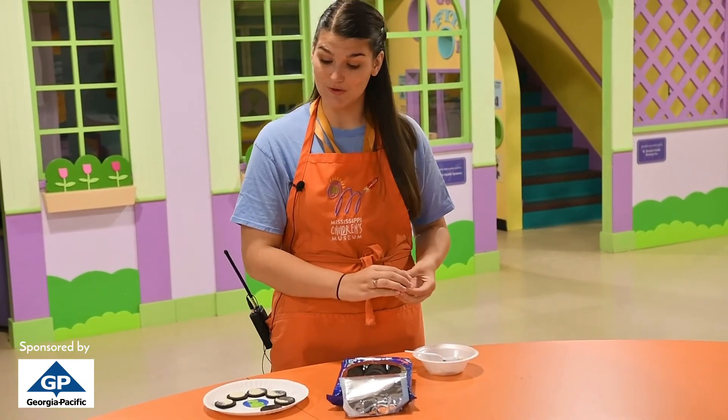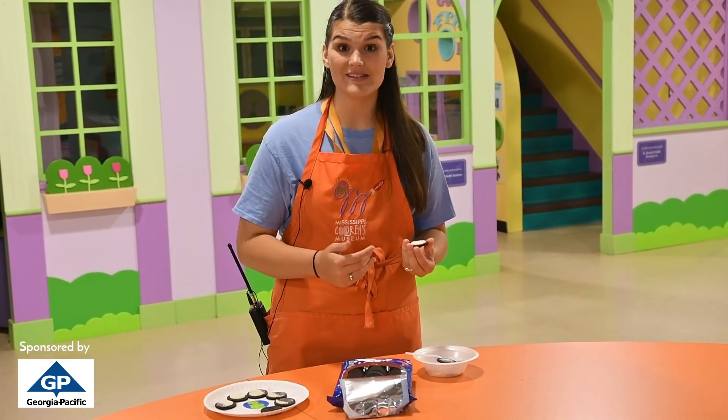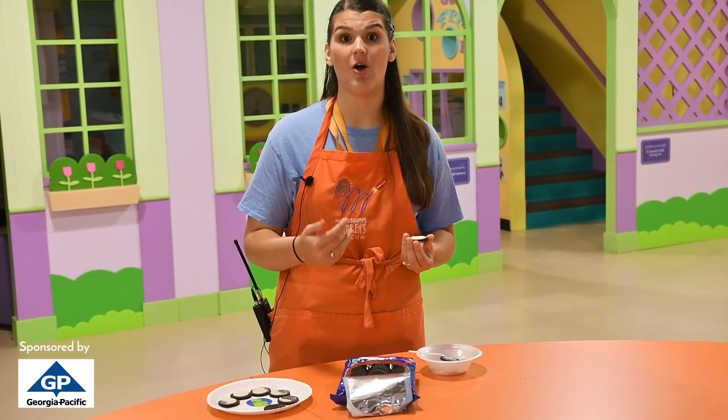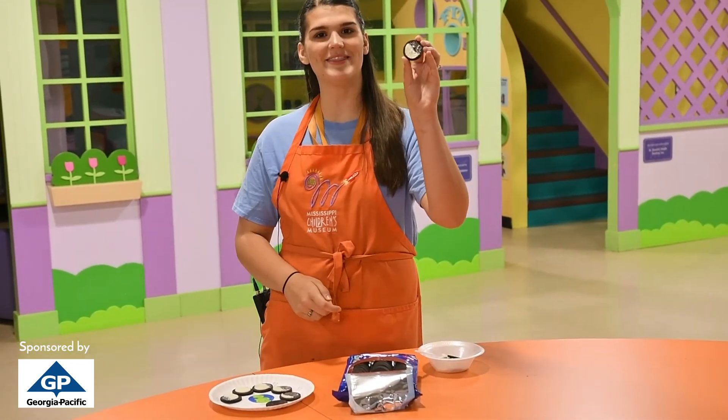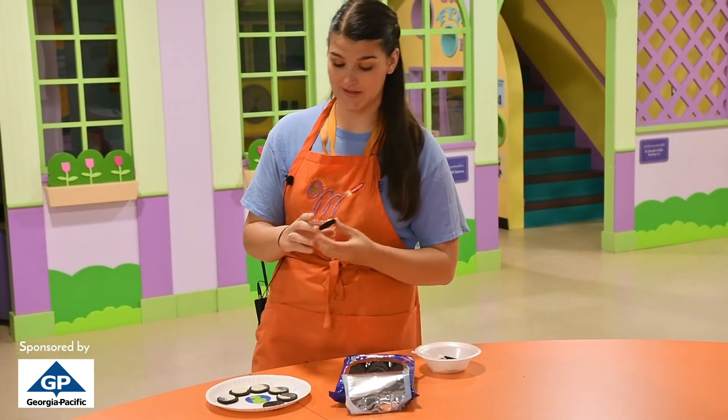Next we're going to do last quarter. We're going to take half of the icing off again like we did with first quarter, but this time we're going to leave half of our icing on the left side. And there we have it — our last quarter! One more to go and then you can enjoy your cookies.